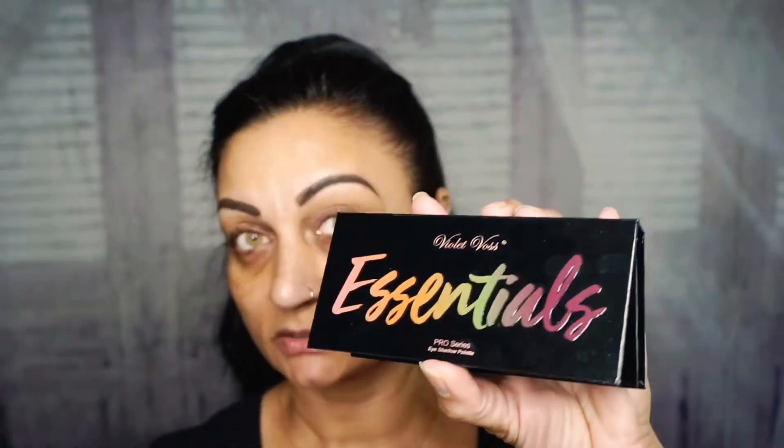Let's get into this video. So this is the palette we're going to use. It's by Violet Boss Essentials that I got on my Smashbox order. And the color I'm going to pop into my crease first is going to be Cinnamon.